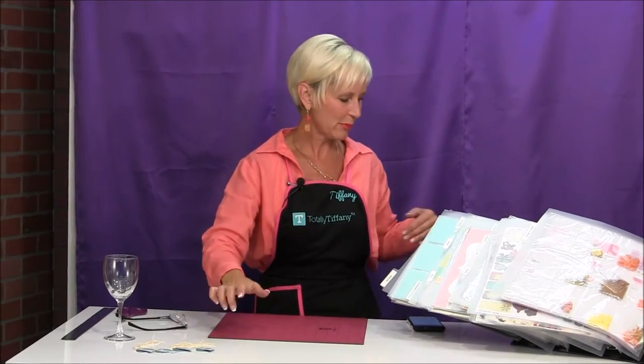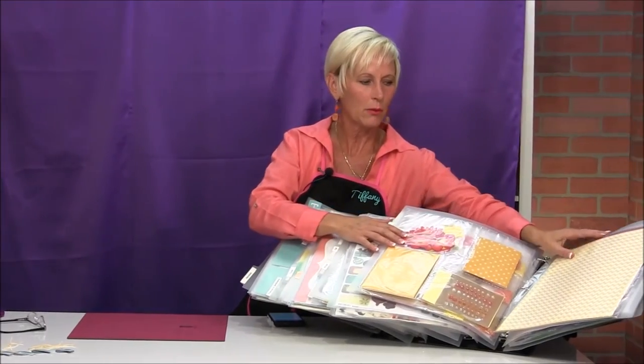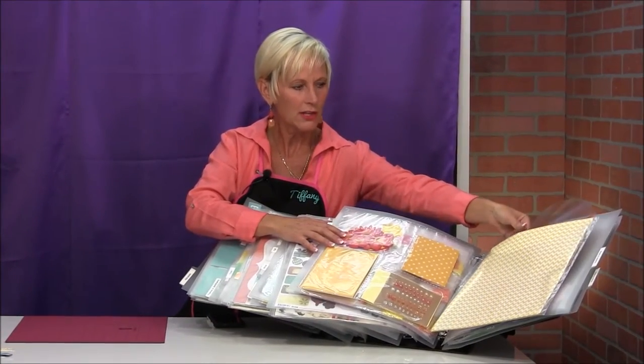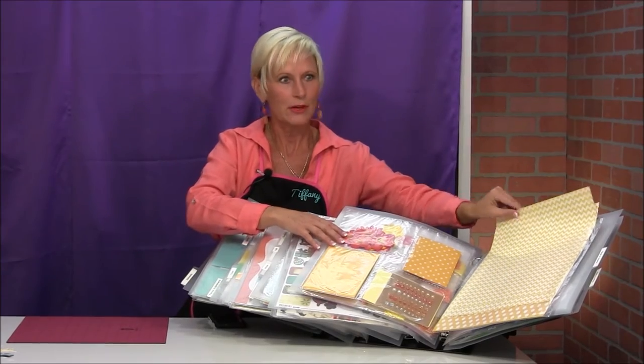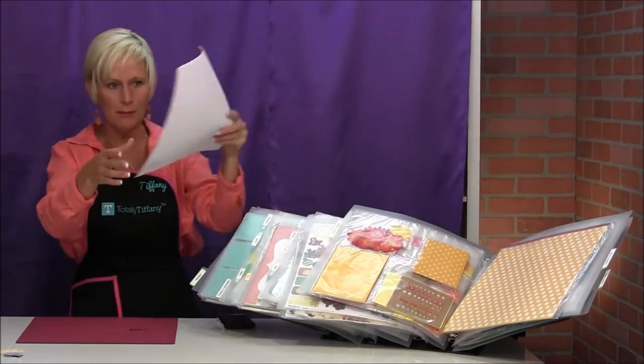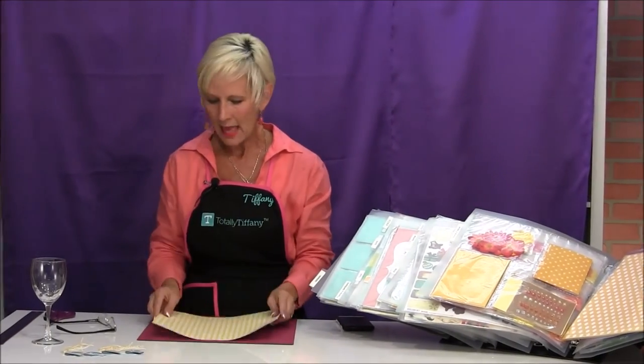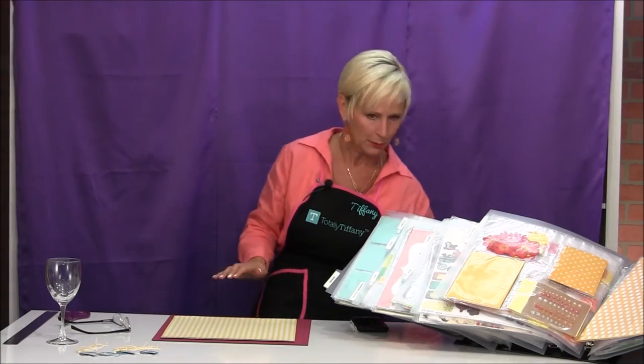I want to stick with something bright. I'm going to go right over here — I can already see what I want to work with is this bright yellow chevron. Do I have four though? One, two, three — I do, I have four. So I'm going to start with this bright yellow chevron paper and then do something super simple with it.